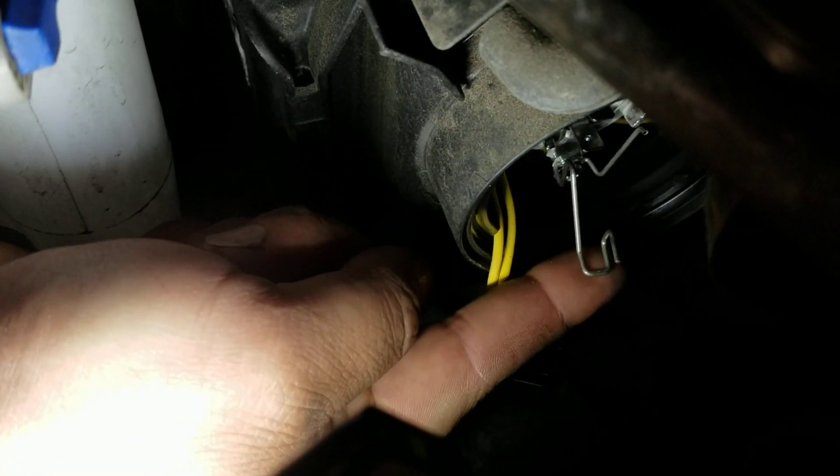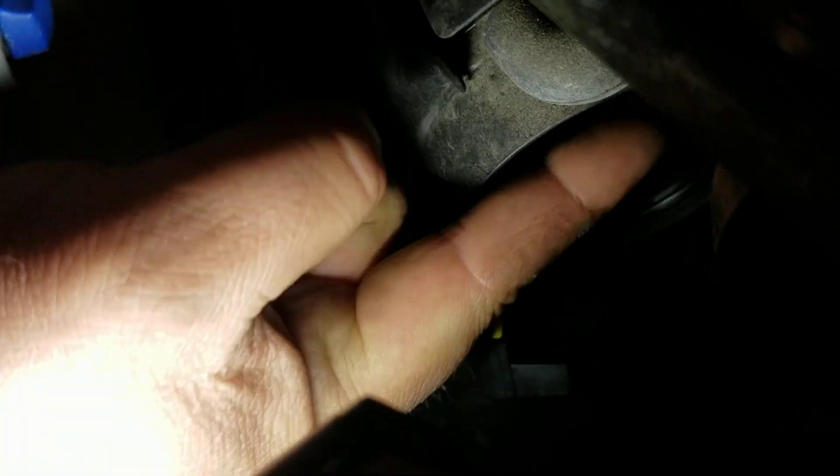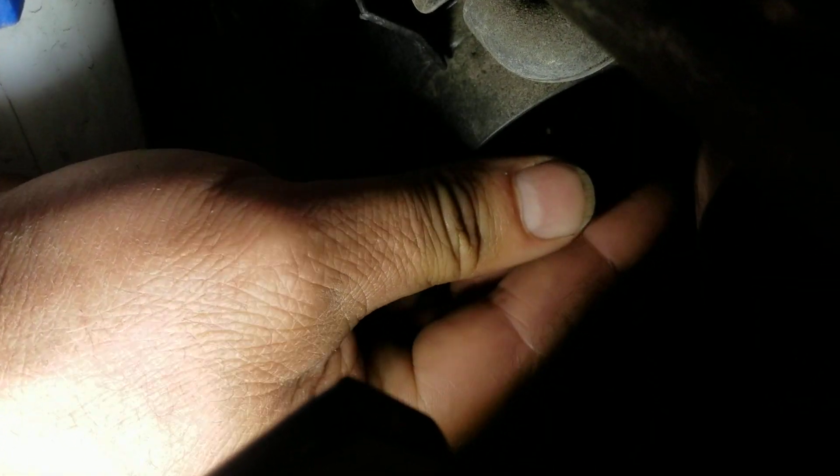Then you push this up, over, and it's going to go in and slide over under a lock. The only reason I'm showing this is because I see so many people put these in wrong.